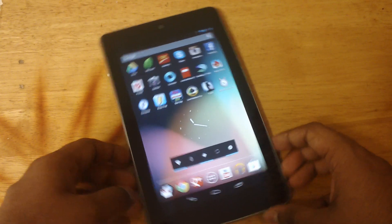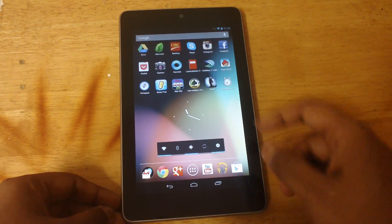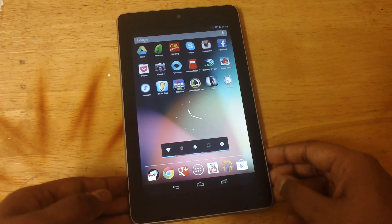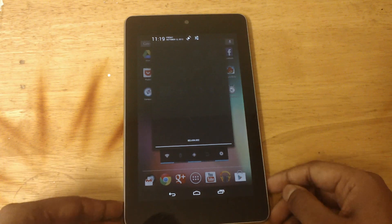You must be connected to a wireless network in order for the update to be pushed to your Nexus 7. As soon as you're connected, it should come up automatically. If it doesn't, scroll from the top.